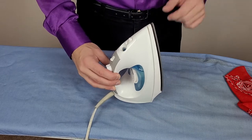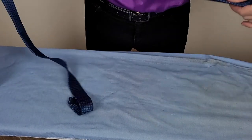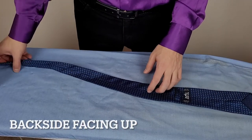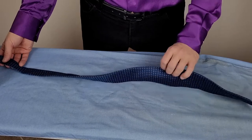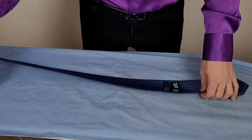Your iron may have a silk setting — if it has a silk setting then just use that. Now I'll take my tie and I'll lie it down flat with the backside facing up. I usually like to start by ironing the backside to see if I can take out the wrinkles on the front side. Just a more delicate, more gentle way to iron your silk tie.